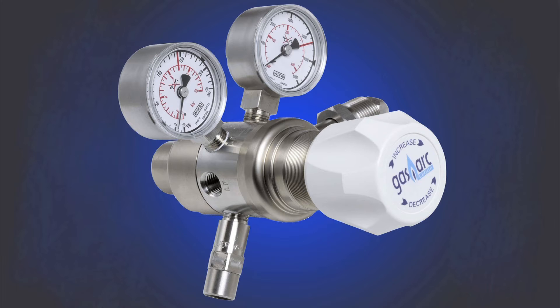The Chem Master regulators are stainless steel and are suited for the most aggressive applications, including all corrosive and toxic gas mixtures including ammonia, chlorine, HCN, HCL and phosphine, with purity grade up to 6.0 also.